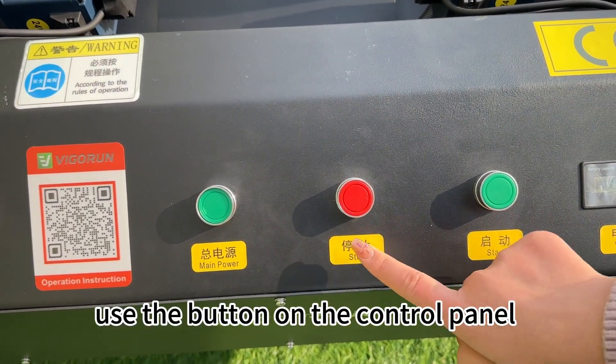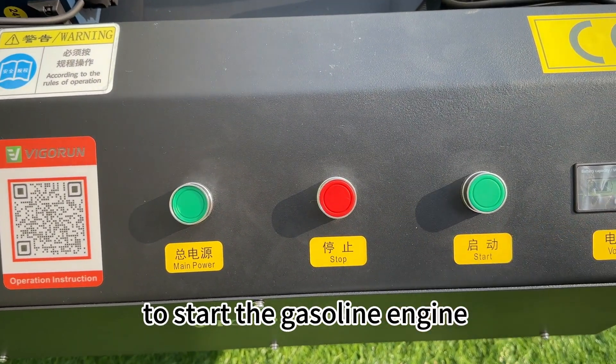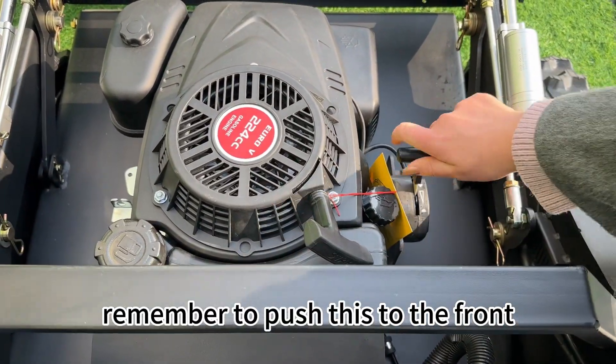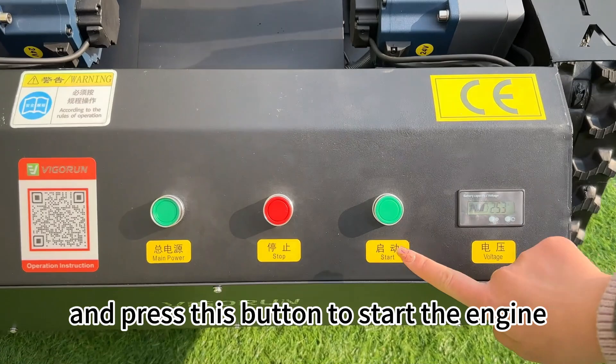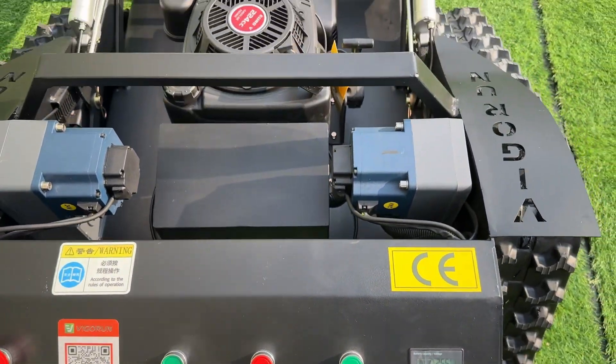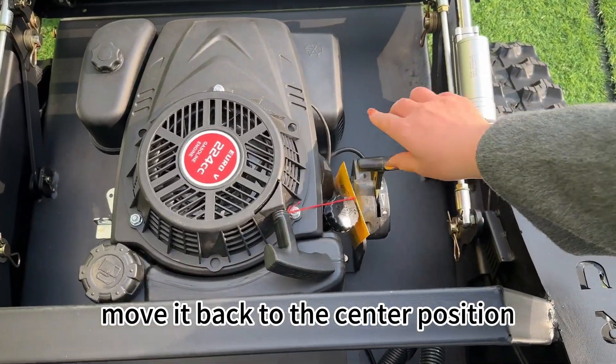Use the button on the control panel to start the gas engine. Also, remember to push this to the front, and press this button to start the engine. Move it back to the center position.